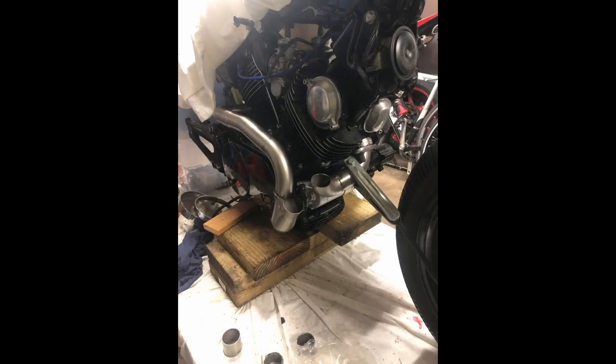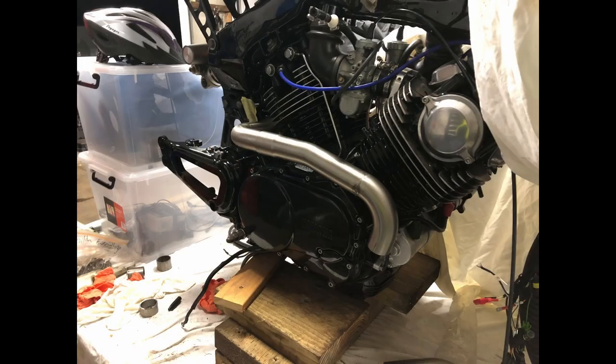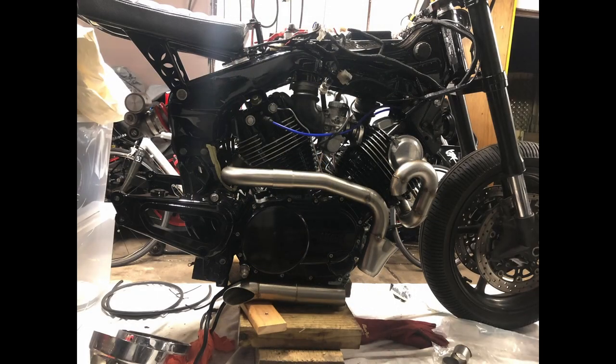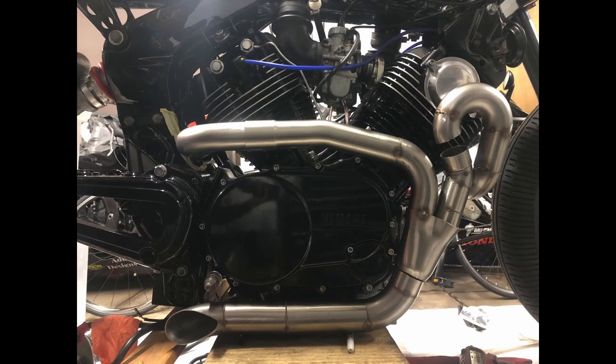Looking at the welds now, I definitely could have done better. But for my first time, I think I did alright. At this point I was pretty close to firing this thing up and I was getting very excited — all I had to do really was finish weld it and then kick it in the guts.